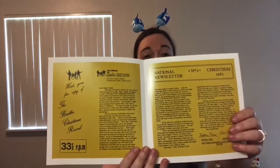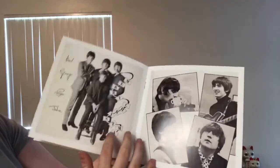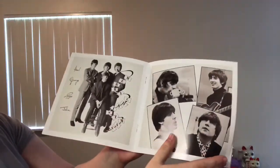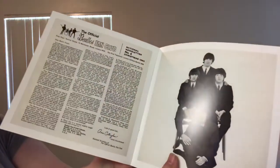Now, this comes with all of the little newsletters that would come out with each flexi-disc back in the day. And so here I'll just kind of flip through it real quick. Messages and pictures.